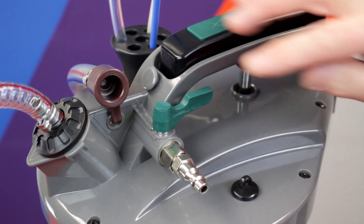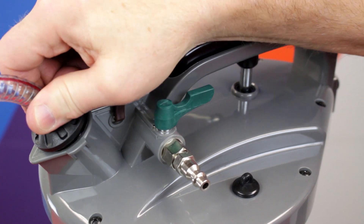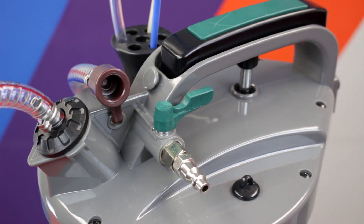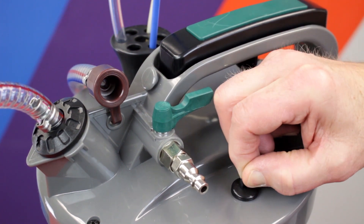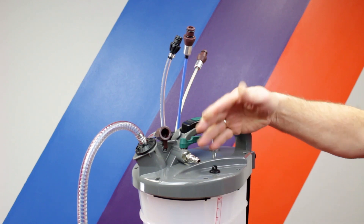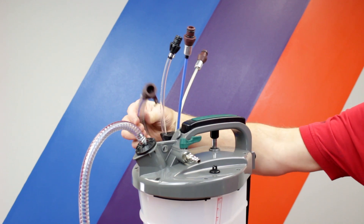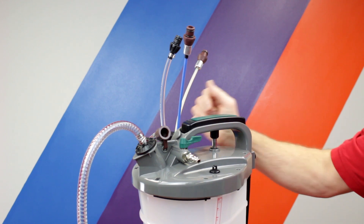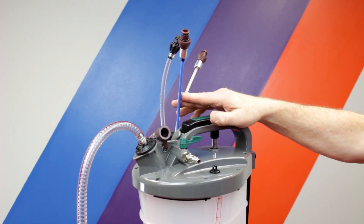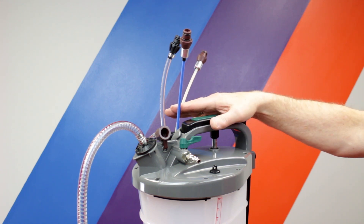Once the canister is full, we can easily pour the waste oil out for recycling or other disposal by removing the vacuum hose. Additionally, there's a nice vacuum break here so when we're pouring the oil, it doesn't spit on us. You'll notice that all the tools are stored on board. We have the vacuum hose storage here so it doesn't lay on the floor and drain on the floor. All of our extractor nozzles are stored on board as well to keep the oil on site and off the garage floor.